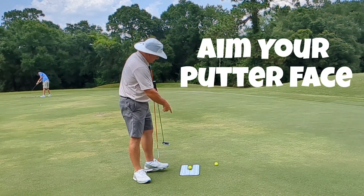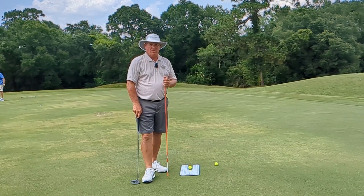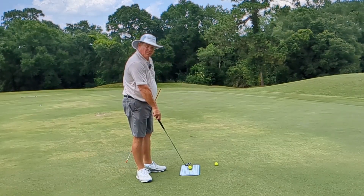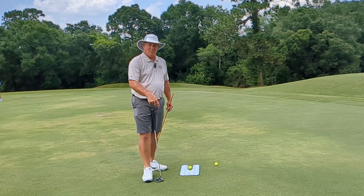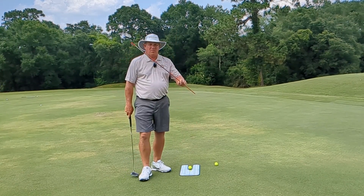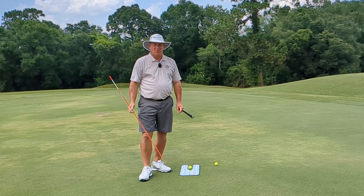Step number one: you've got to be able to aim your putter — you've got to make sure that you are aiming where you want to aim. My aid of choice is a putting mirror; I'll have a link in the description below to the mirror I like to use. It can also be an aiming stick or another golf club, but you've got to make sure that you are aimed in the proper place.